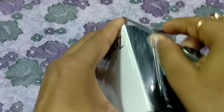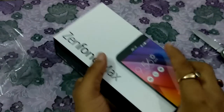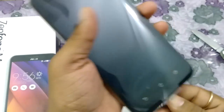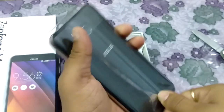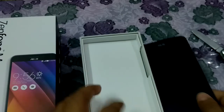I have just removed it. So friends, this is the very first look of the Zenfone Max. I'm just removing it from the flap — you can see it's very good. It's giving a very premium look from the back side; you can see the look and feel.